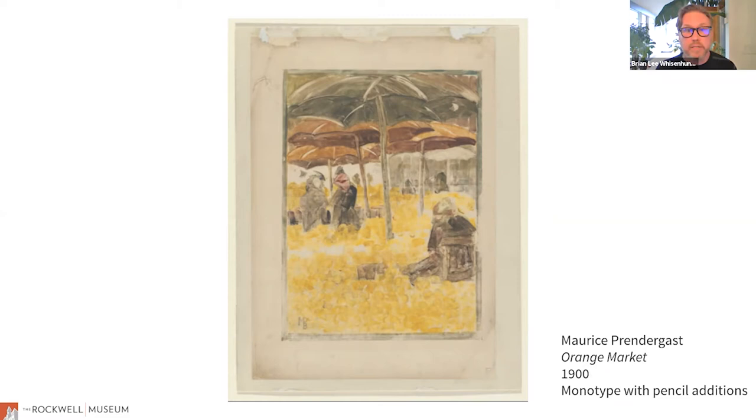Here's another example by Maurice Prendergast, who was part of the Eight that exhibited with Henri and Sloan in the early 20th century. This monotype also has pencil additions after it was done, and it depicts the orange market — a beautiful image of umbrellas, oranges, vendors, and shoppers. This is done in that same technique where ink is applied to a plate and transferred to paper. One of the things you have to think about, especially with a colorful image like this, is the application and in what order you might apply colors, because what's on top is what will appear on the print.